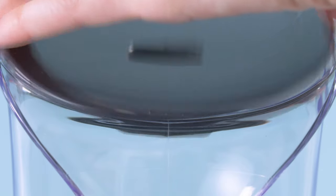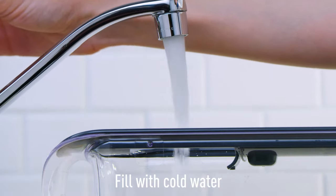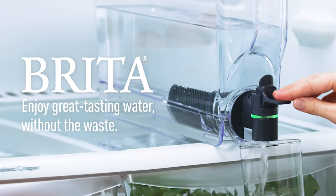Attach the lid, aligning the three dots on the lid to the front of the tank. Thoroughly rinse out your new dispenser, then fill it with cold tap water. And enjoy great tasting water without the waste.